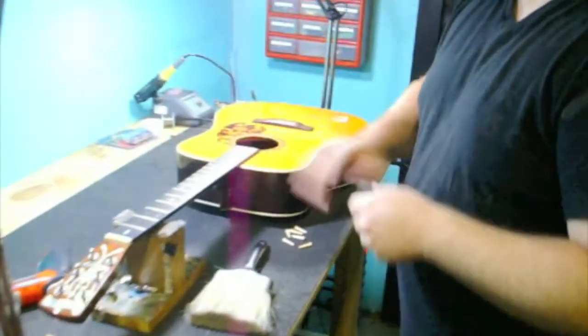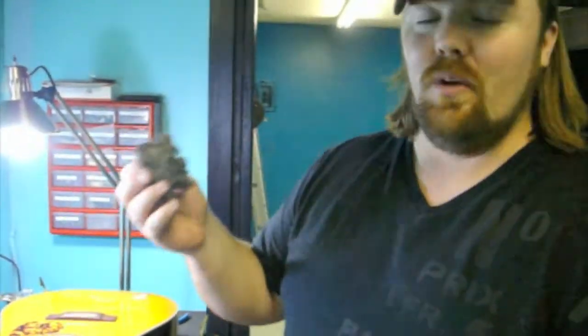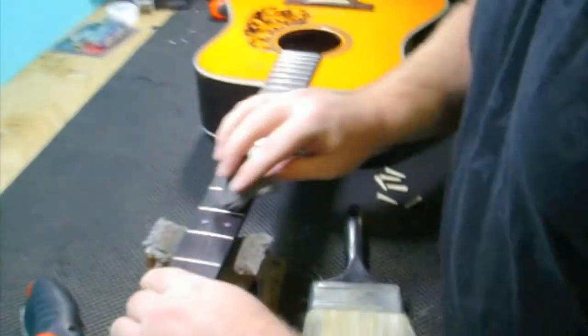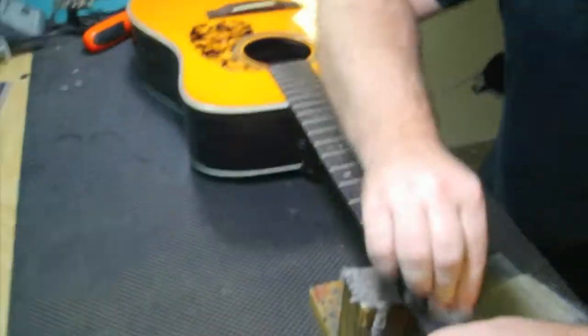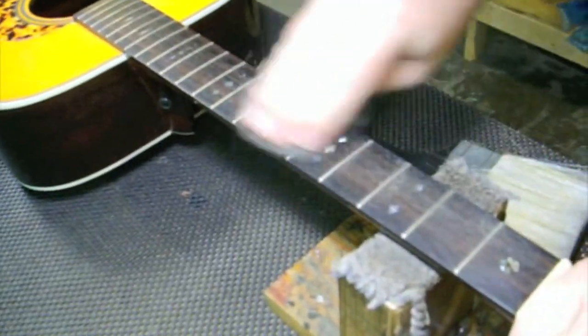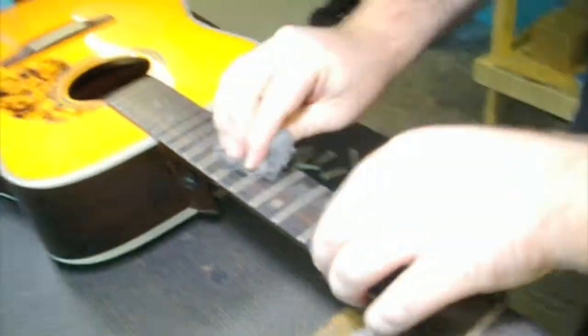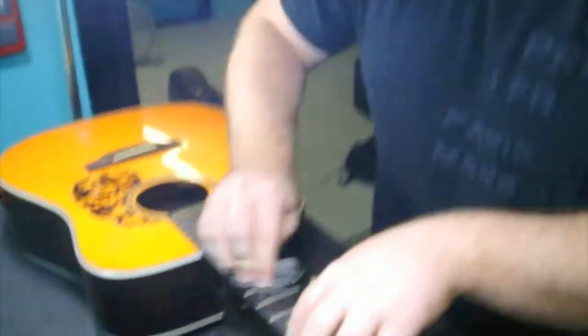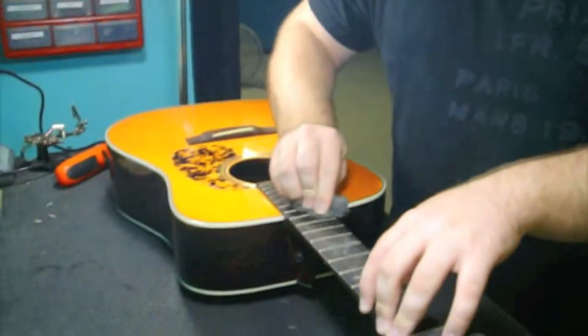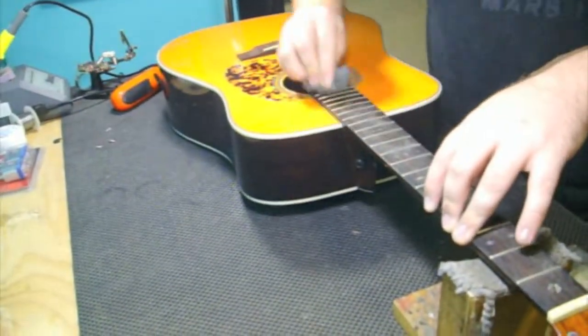We want to clean the fingerboard. We use 4000 steel wool to take some of the grime off of this fingerboard. You're going to want to go with the grain, like this, and you're just kind of lightly — you're not trying to rip the wood off, you're just trying to get the initial gunk off. If you bring your guitar to us, we can actually do a really good job with this, and we can polish the frets, which is something we're not going to go into because it's a bit time-consuming and a bit tedious.